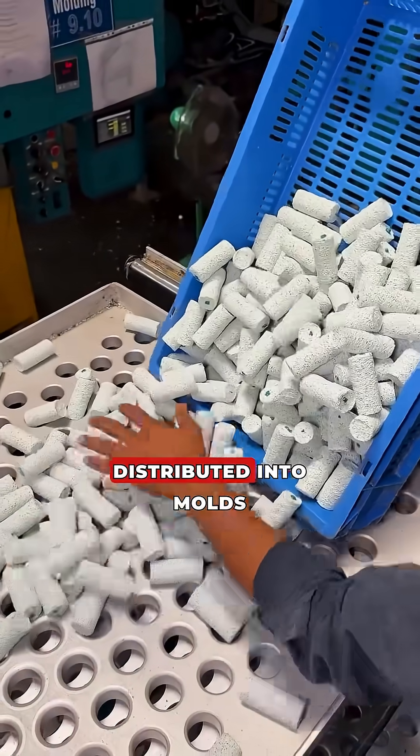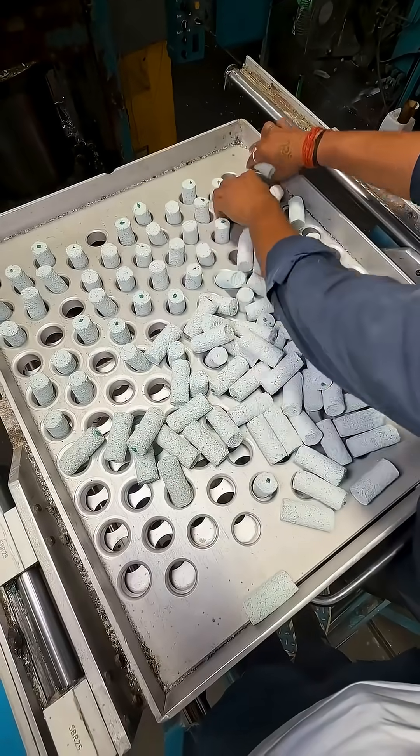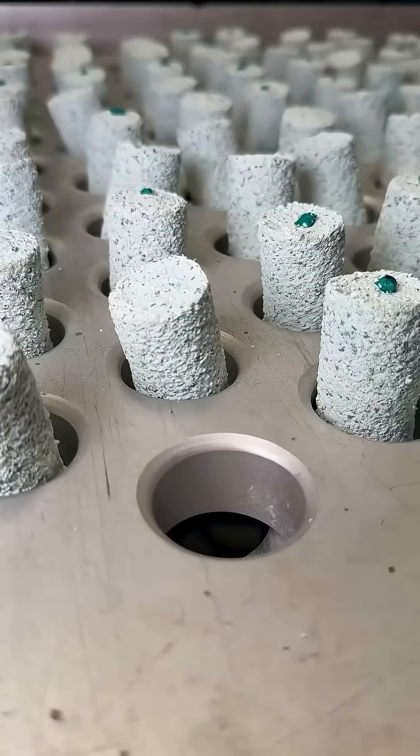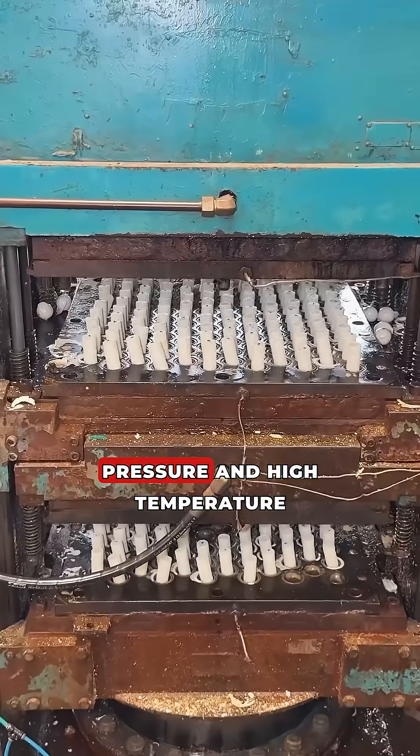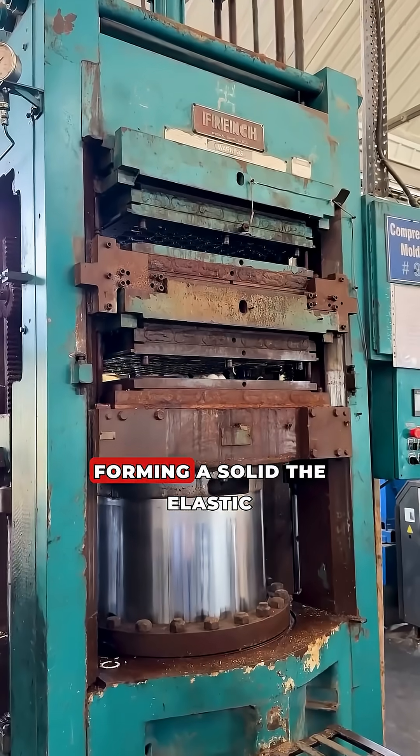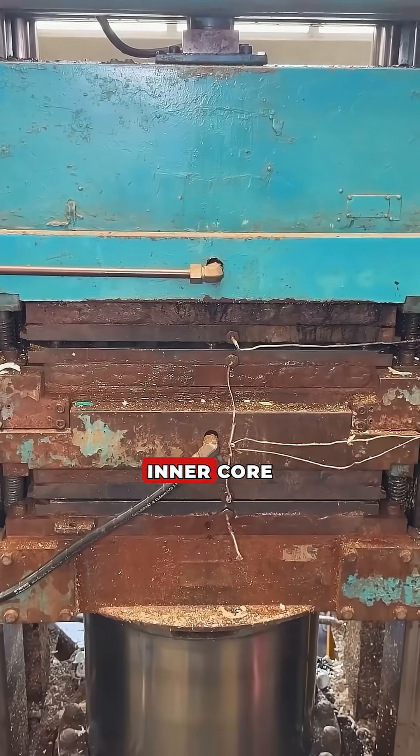The blanks are evenly distributed into moulds. In a compression press, the rubber is vulcanized under pressure and high temperature, forming a solid and elastic inner core.